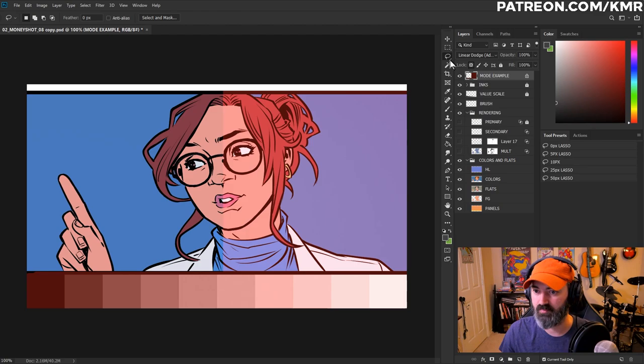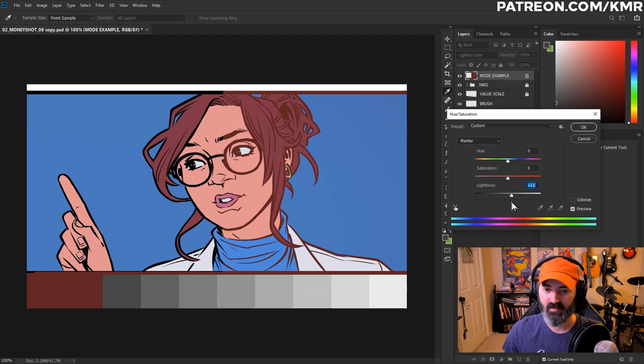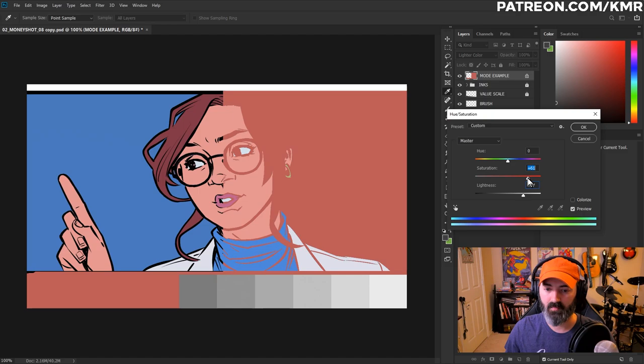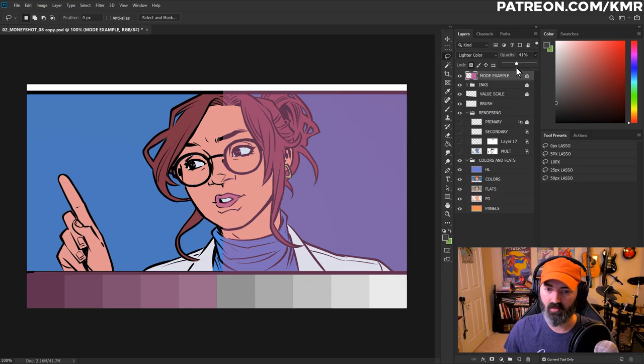Lighter Color is just the opposite of Darker Color. It doesn't do any blending — it just replaces the darker color with the lighter one. As I push the brightness up, it starts filling in the black first, then the hair, then the skin and everything else. Unless you're going for a really specific effect, it's not something I use very much. You could play around with the opacity on that layer for a different effect, but just not one I use very much.